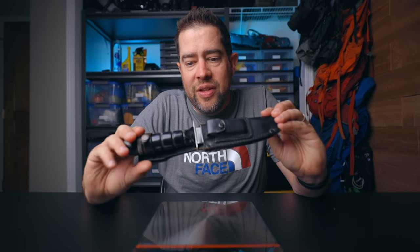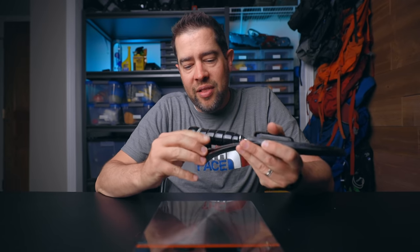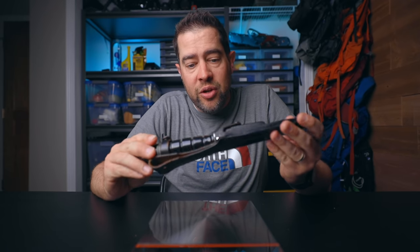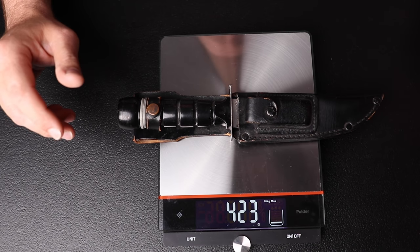Number two is your cutting tool or your knife. Early on in backpacking, it is super cool to bring something like this Rambo knife — I've literally had it since I was a kid. You're gonna feel really manly having something like this strapped to your belt. But you're never gonna use this unless you're literally in survival mode, bushcrafting, or something like that. We're talking about backpacking, not bushcrafting. This particular knife weighs 423 grams — that's almost a pound.